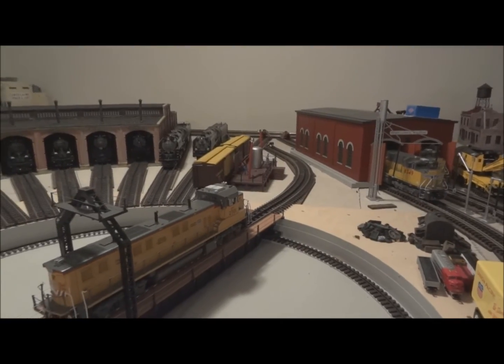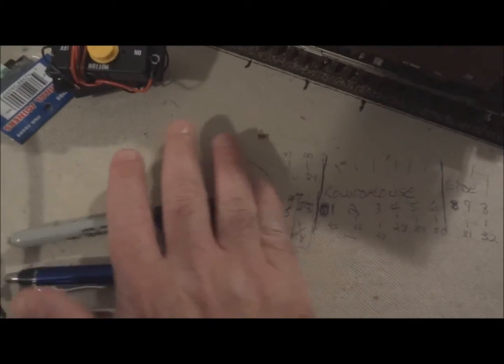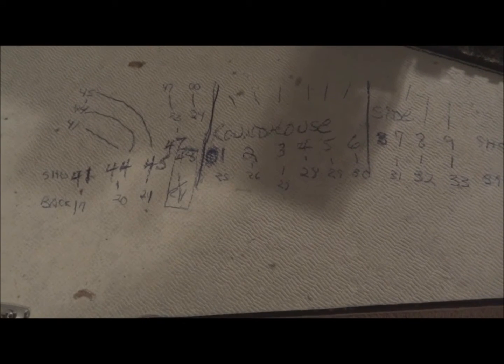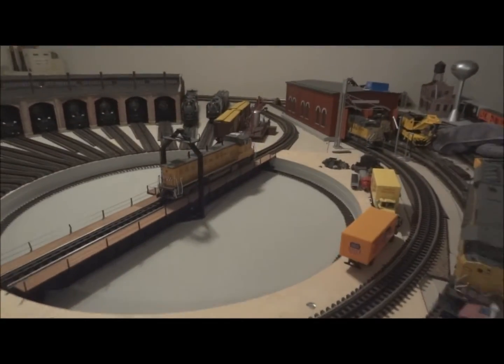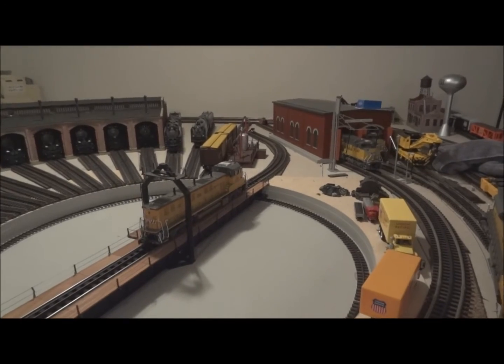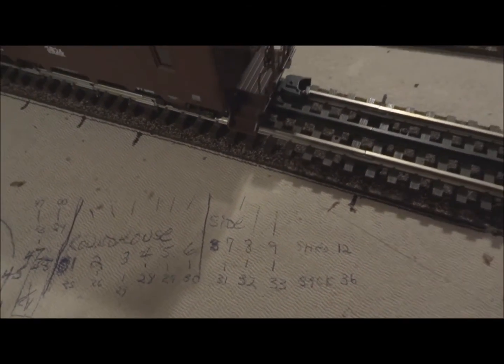What I did for the time being, until I build a board, is I just wrote everything down right here. You can see the numbers that correspond to the roundhouse and the outside and inside tracks. One of the cool features is we're on number 12 right now, which is pointing to that track right there, and number 12 and number 36 would line up on the opposite side.